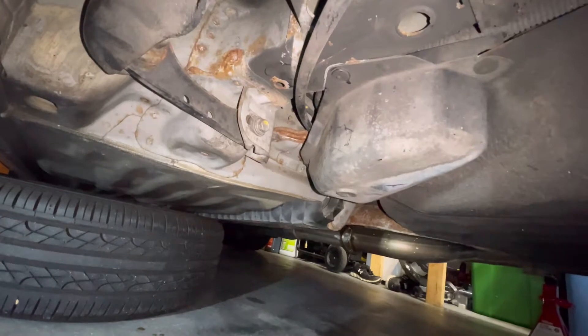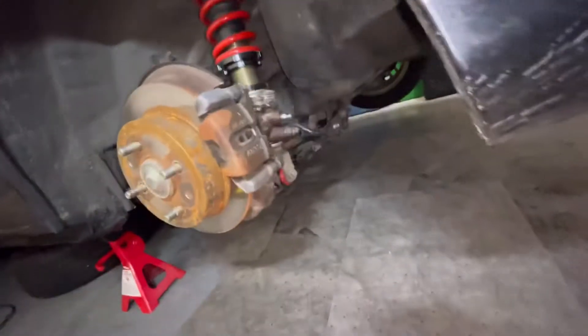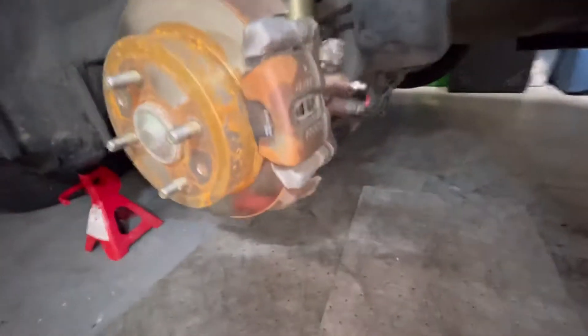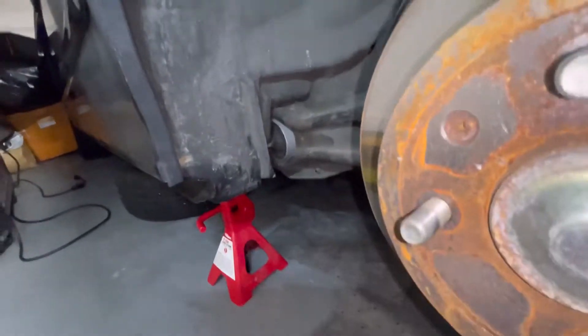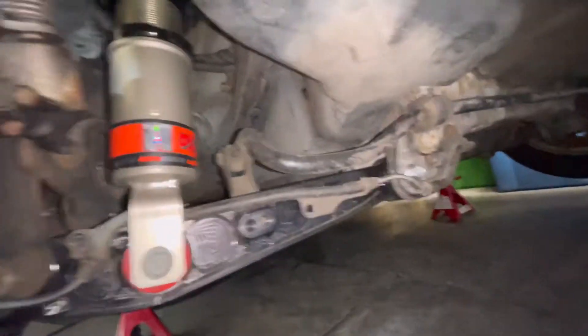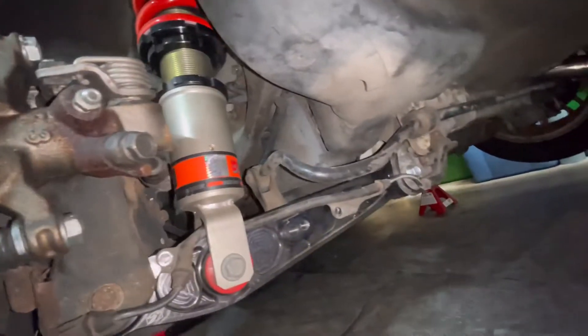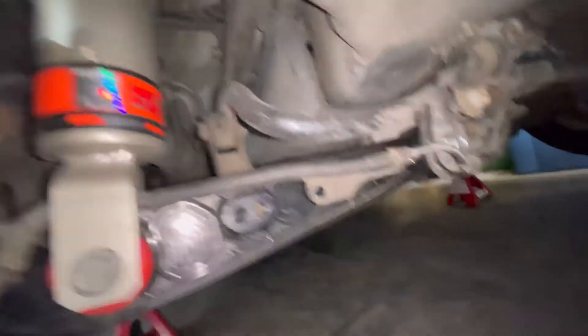We're going to spray the bolts down here and get them replaced. The plan is to put the jack underneath, get this top bolt out, and then the ones down below. We'll do the top one first, then the bottom — once the bottom comes out we don't want the whole thing dropping at once. The rear lower control arm from Skunk2 is already done. We need to zip tie the emergency brake cable to that hole so it doesn't rattle.